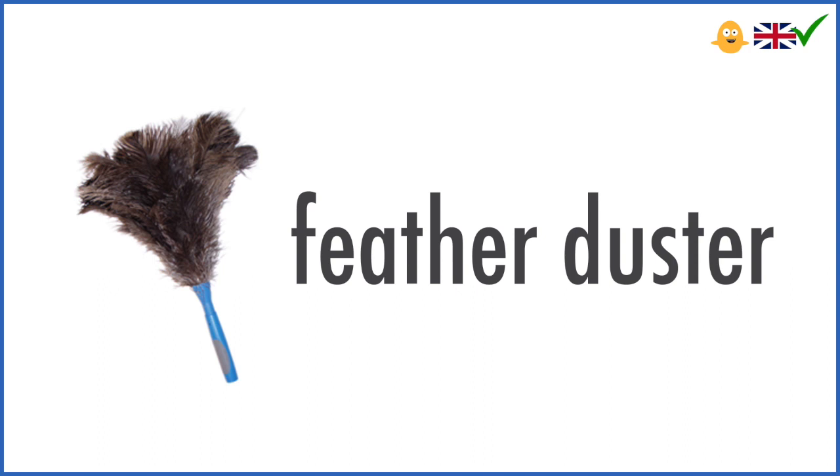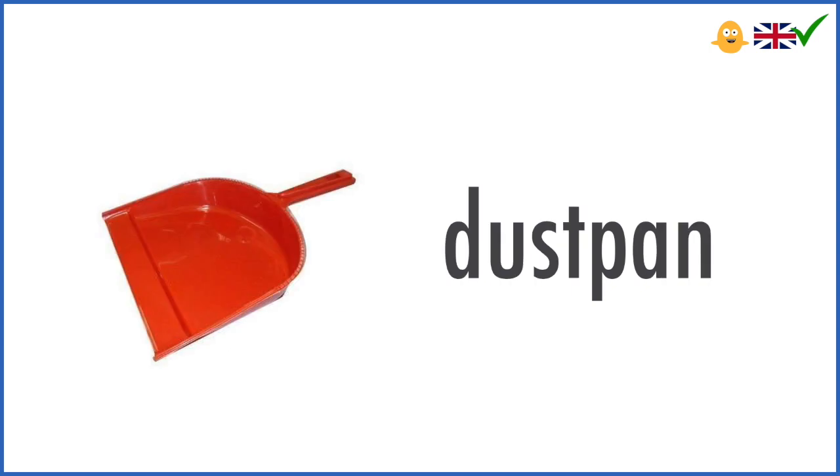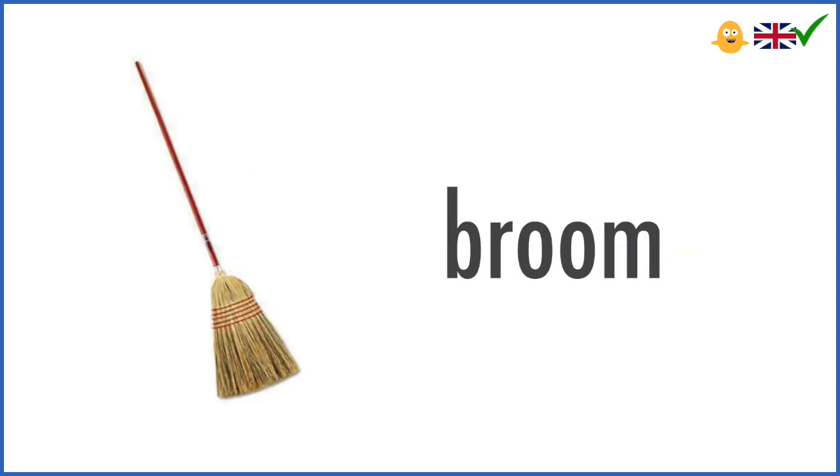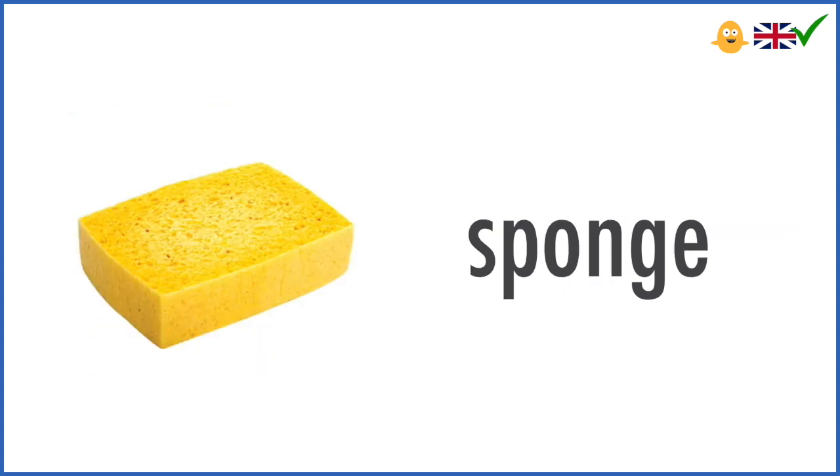Feather duster. Mop. Dust pan. Broom. Rubber gloves. Sponge.